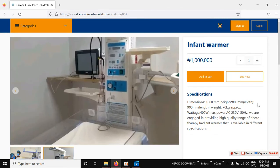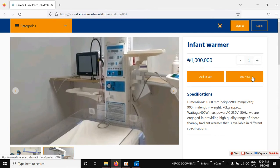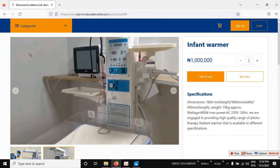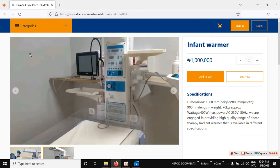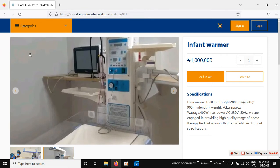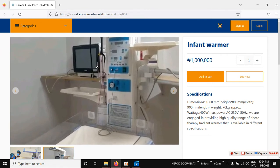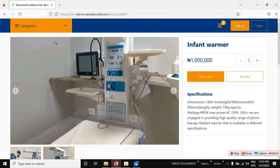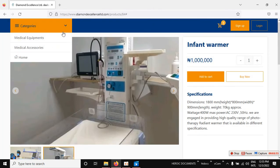Once you're satisfied with what you see and want to order, you can click 'Buy Now' right away. But if you want to order multiple products before paying, just click 'Add to Cart' and then click 'Continue Shopping' to keep browsing.